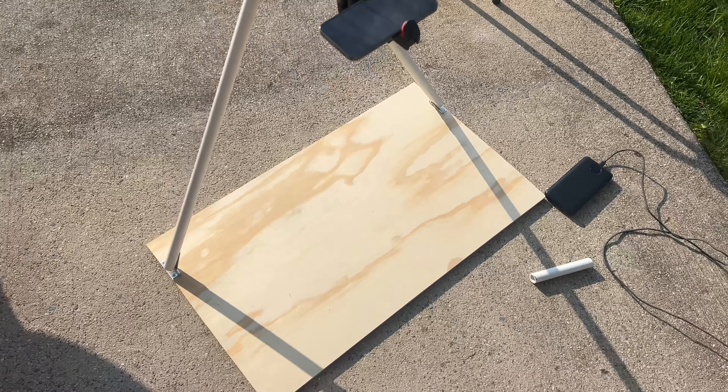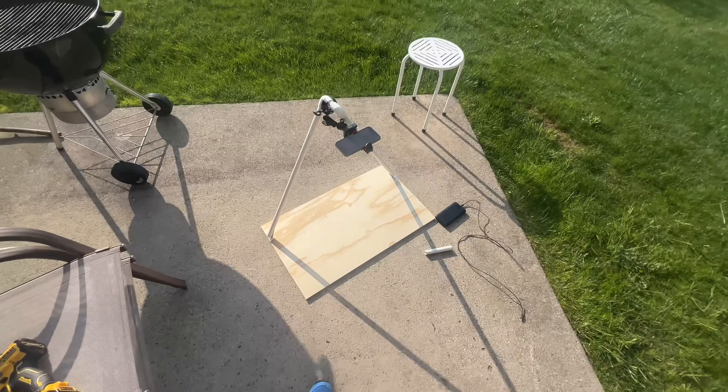I needed a mobile kind of solution. I wanted a top-down shot, but I wanted to be able to use it outside of the studio, outside of my house — just be able to carry it around. So let me show you how I quickly made this mobile top-down rig.